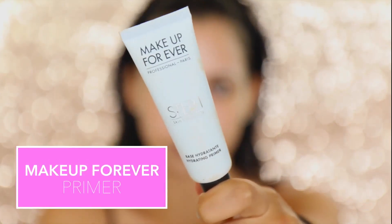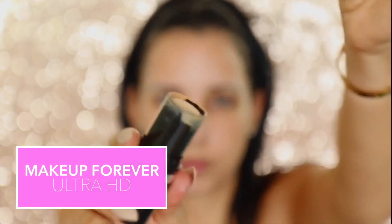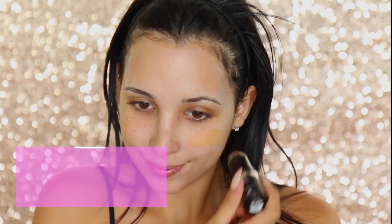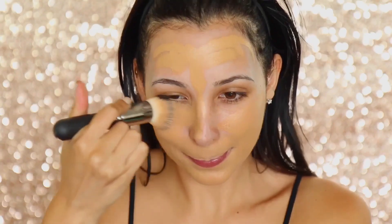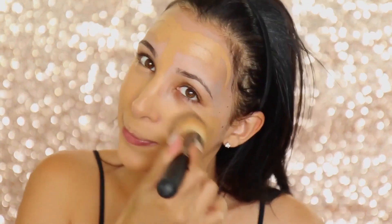I'm just gonna start off prepping my skin, and I'm obsessed with this Make It Forever primer — I just kind of let it sit for a little while before moving on to foundation. I'm gonna do my Make It Forever Ultra HD Foundation Stick, and that's pretty much my go-to foundation. It's just really easy to put on, and I love the coverage, I love everything about this foundation, honestly.